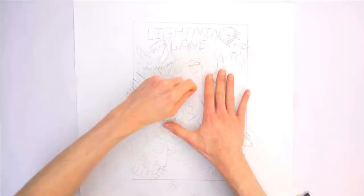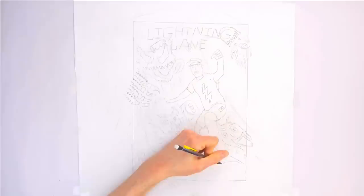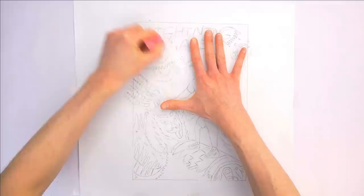Now that I've got the layout that I want, I'm gonna go back through and redraw each section a little better with some more detail. Actually, this drawing is gonna look kind of like a comic book cover. Yeah, imagine if there was a Lightning Lane comic book. In this comic book, I could possess a magic marker and whatever I draw with that marker transforms into the real-life version of that object. And another thing I could do within this comic is make super drinks.